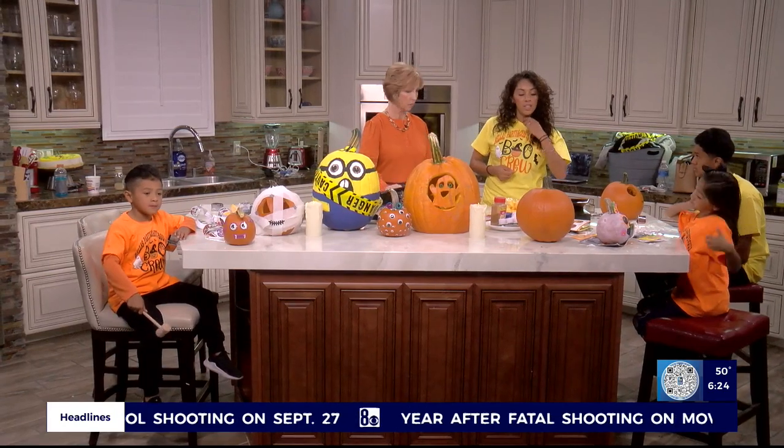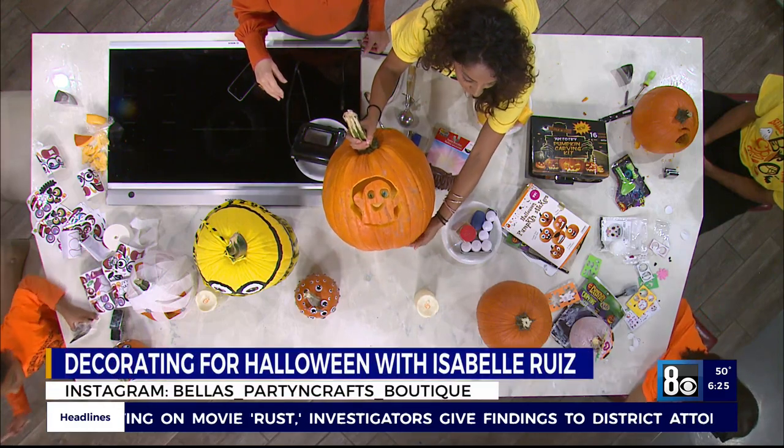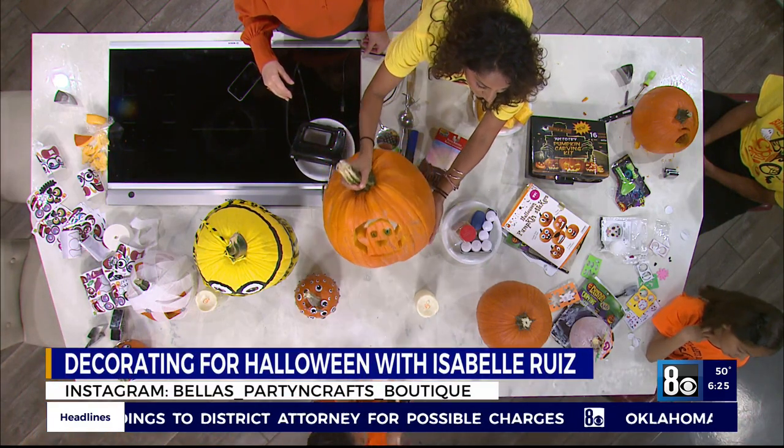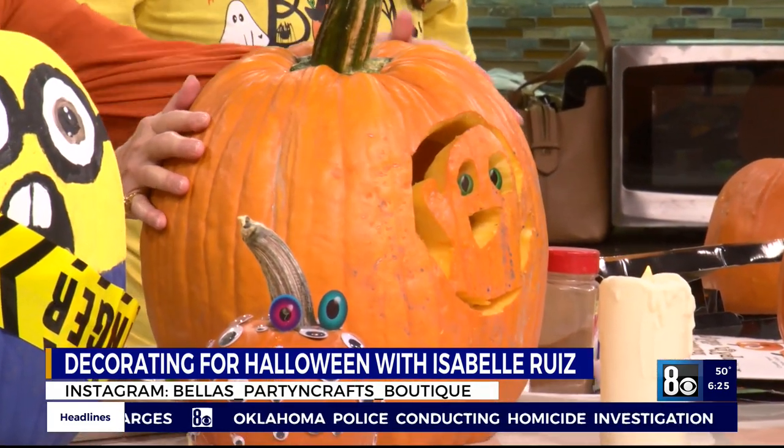And then another really good tip is cutting it from the bottom. That makes it a lot easier to put your candle in there. You'll just put it right in. It's so cute.